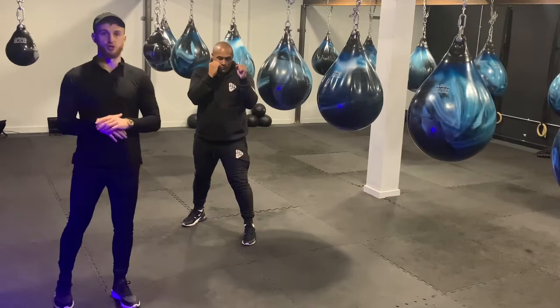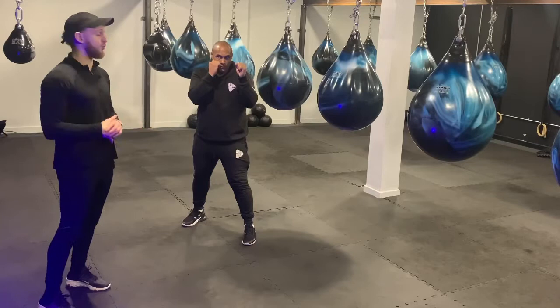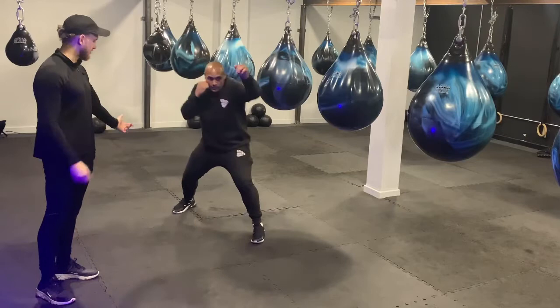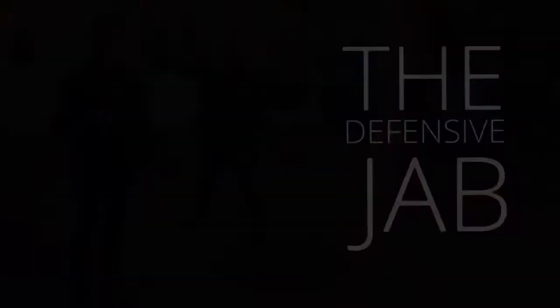The second one is a travelling jab. With a travelling jab we want to bring our back foot with us to shorten the time to throw that right hand, so it kind of quickens the one-two. My partner is going to throw the one-two as he travels — we step in and travel and then throw the two. This shortens down the time a little bit to land that cross compared to if we were to do a step-in jab and then bring the back foot to throw that two. It just cuts down the time a little bit there.